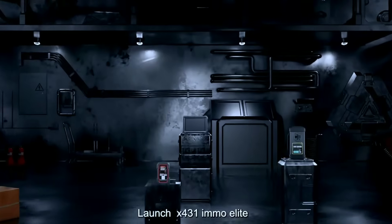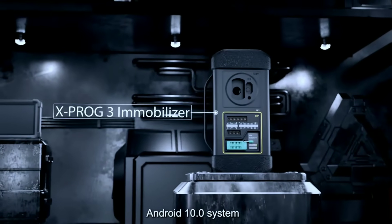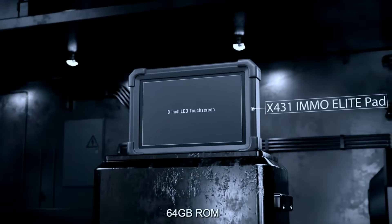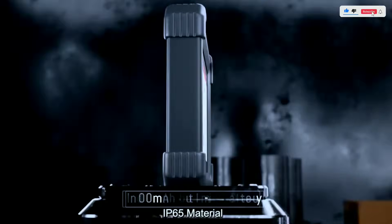Modern and user-friendly — gone are the days of clunky interfaces. The MO Elite runs on a smooth and responsive Android 10 system, making it a breeze to navigate. The 8-inch touchscreen is bright and clear, and the included software updates ensure you're always working with the latest information.